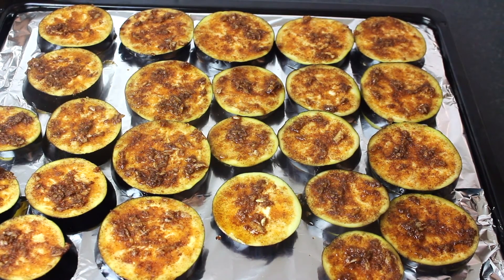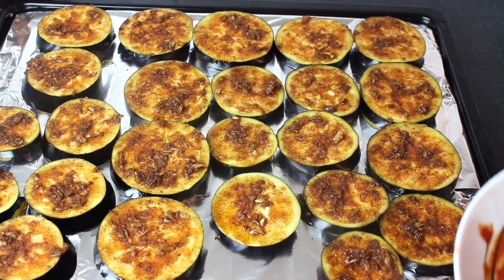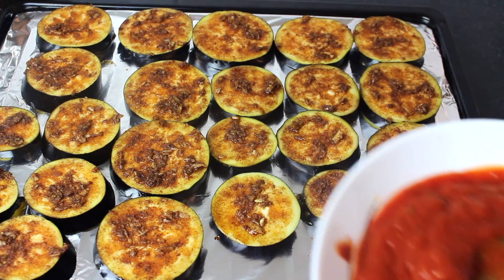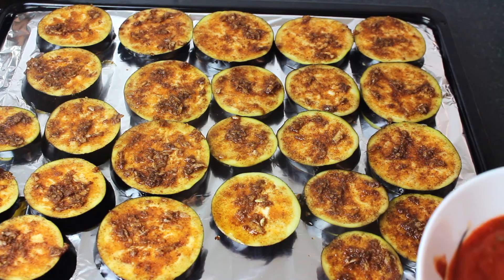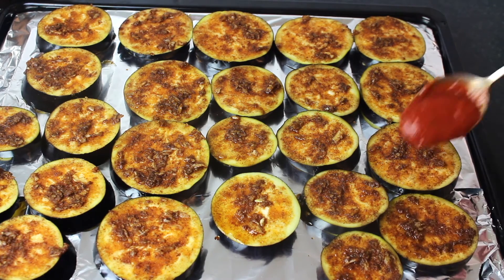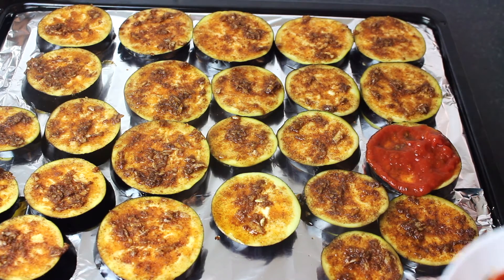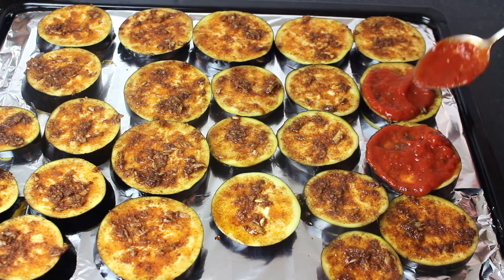Now I will add the pizza sauce. It should be about one cup — it depends on how big the baking tray you have. You will spread the sauce over the eggplant slices, covering them evenly with the sauce.